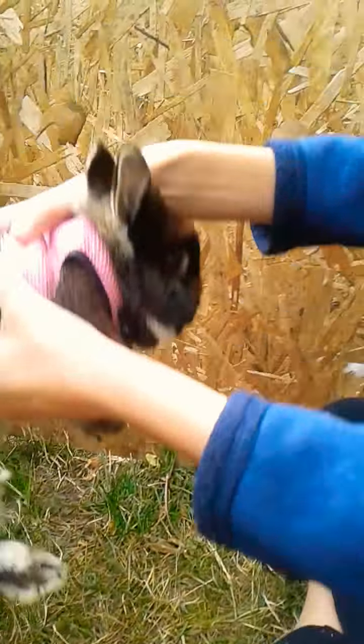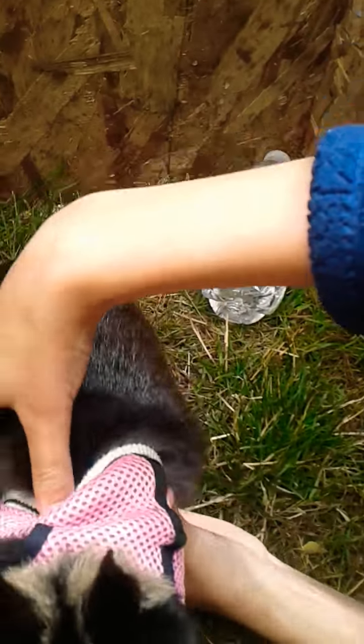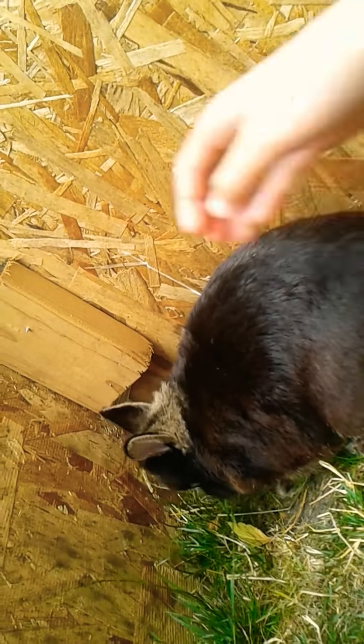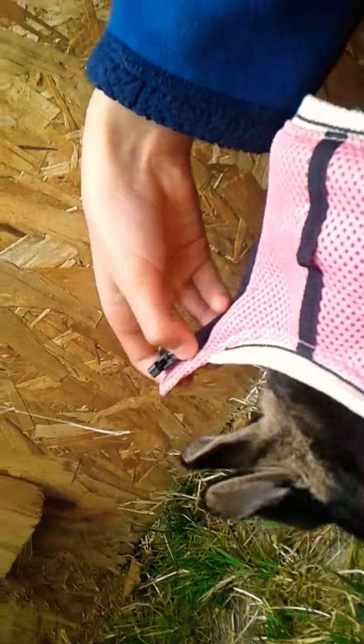By the way, this is Biscuit. So right here you just do that — some people unbuckle it but I just do that. You just pull it right over their head. And if you want to see how to put it back on, come here buddy. They look really different without their vests on. They like chewing on it for some reason.